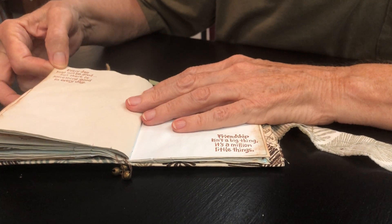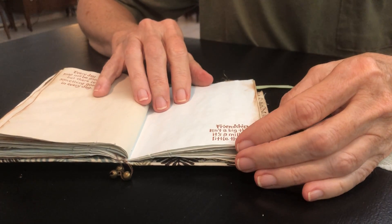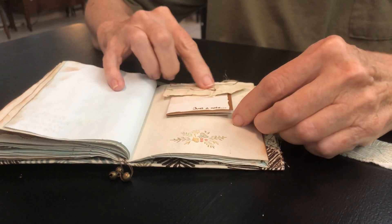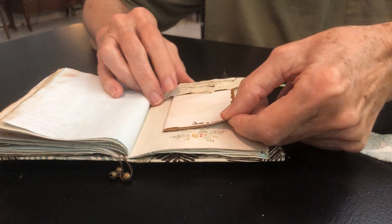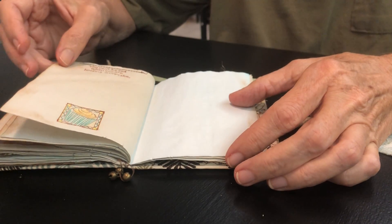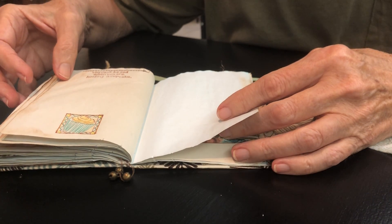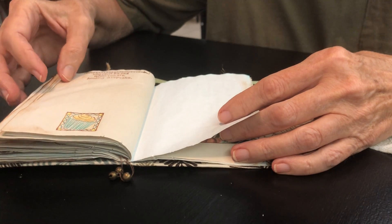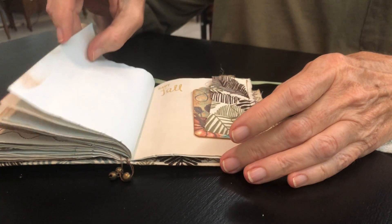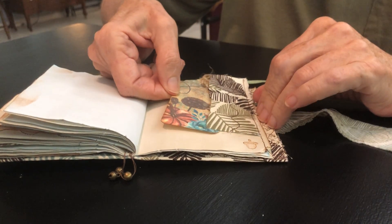'Every day may not be good, but there is something good in every day.' 'Friendship isn't a big thing, it's a million little things.' Another ruffle, another little fall note. Another little bit of fall at the bottom. I always have to put something fun in journals — you can't be sad when you are holding a cupcake. I kind of match the colors to the cover. More space, 'Happy Fall,' another ruffle, another tuck-in.